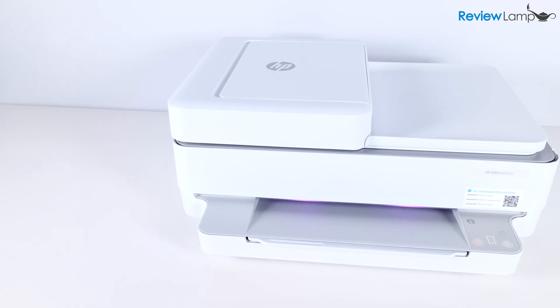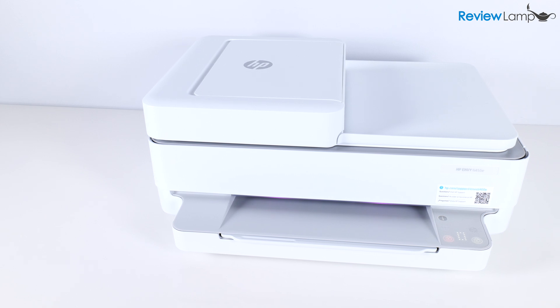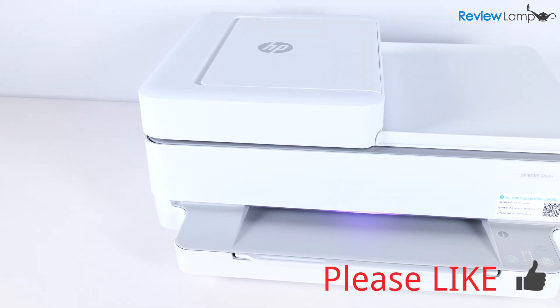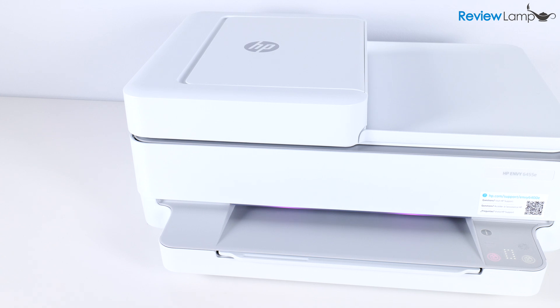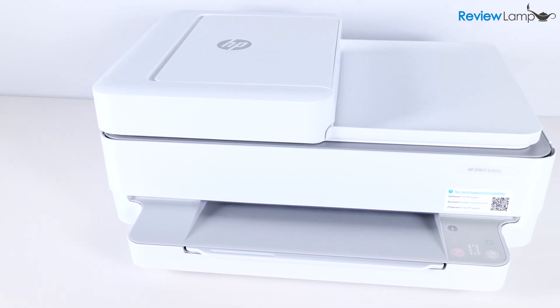This brings us to the end of the unboxing and setup of the HP Envy 6400 series. If you're looking to buy this printer, I'll leave a link below the video. I hope you found this video useful — if so, please hit the like button and consider subscribing to my channel for more reviews, unboxings, and how-to videos. Thanks for watching!